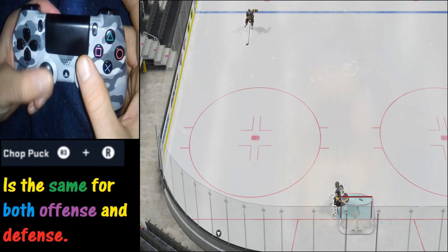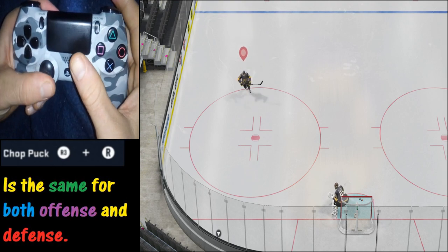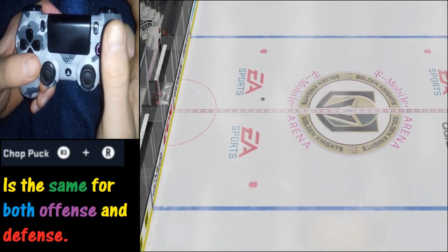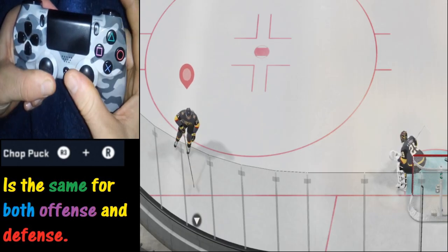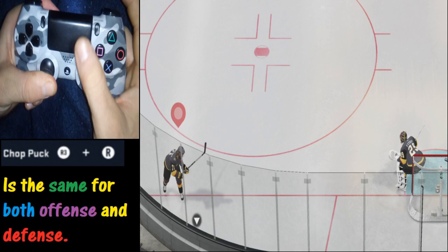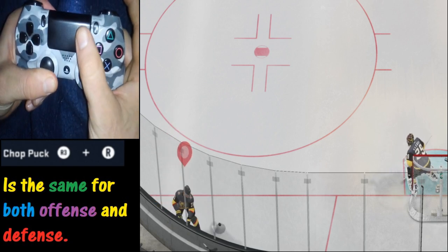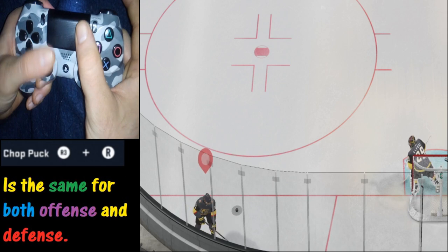This time we want to chop it the opposite way. We're going to skate up to the puck, push the stick in, and chop it — and we did time it right. Timing is always critical to being successful in executing moves like this. And of course we've got a slow-motion replay to help you out.